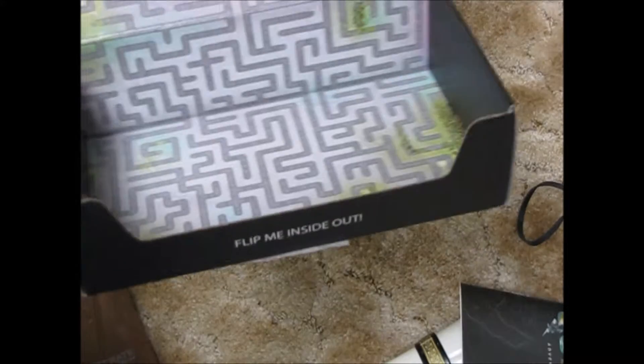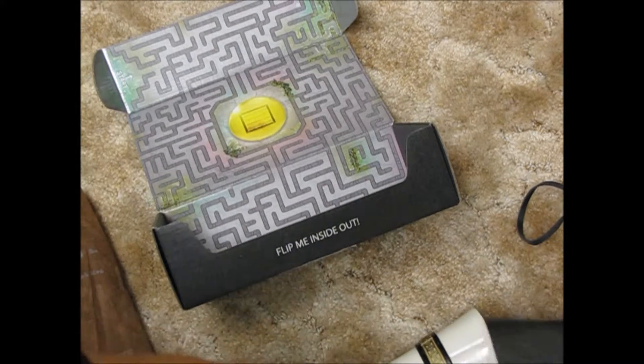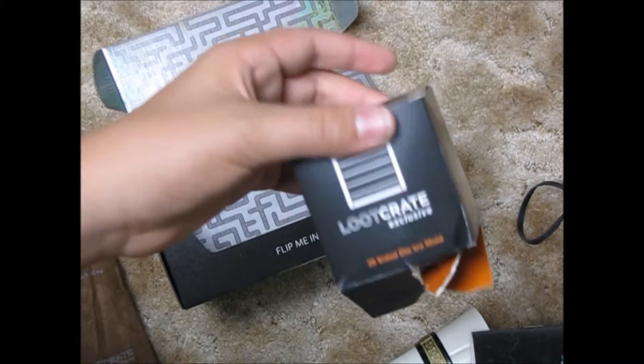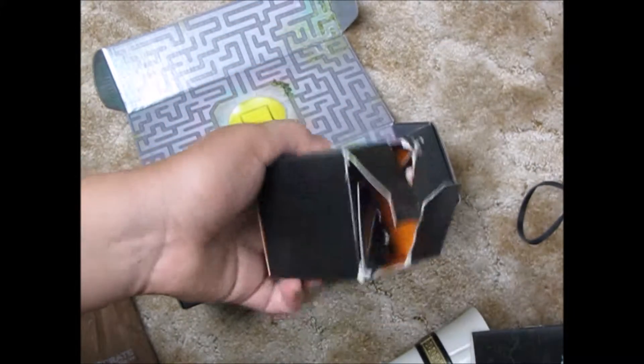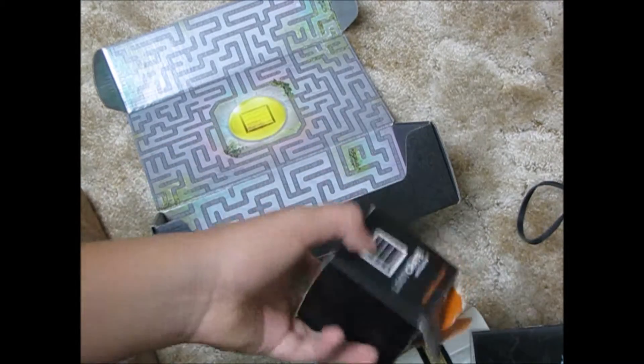The box itself is cool — it's like a maze thing, I'll probably do that sometime. Thank you to Dakota — I'll leave your link in the description below to your channel, so guys please subscribe to him. I don't know if he was wanting to keep his 20-sided dice ice mold or not — I'll ask him about it. If he doesn't want to give it to me, that's okay, but I'll put it in the next fan mail video if he does.